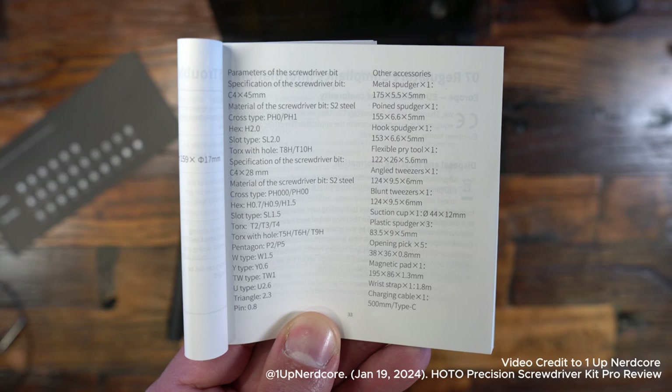On the right-hand side, these are all the other accessories, and this is what I want to cover in more depth. We have the metal spudger, pointed spudger, hook spudger, flexibility pry tool, angled tweezers, blunt tweezers, suction cup, plastic spudger, opening pick, magnetic pad, wrist strap, and charging cable. That charging cable is the 500 millimeter Type-C, like I mentioned earlier.